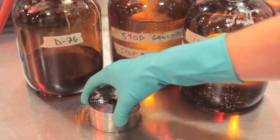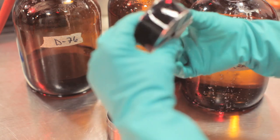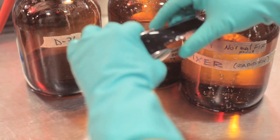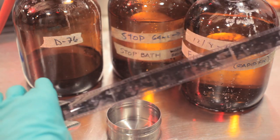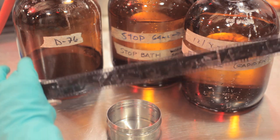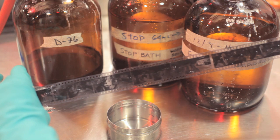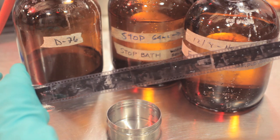At the end of the wash time, we're ready to go ahead and inspect our film. And there you have it — we have images on our film. We need to let this dry, and then we'll be ready to scan or make prints from it. If you'd like to learn more, please visit us at eastman.org. See you next week.